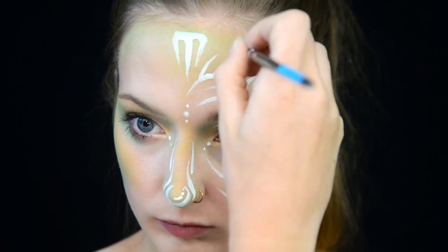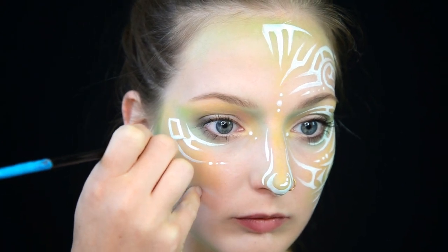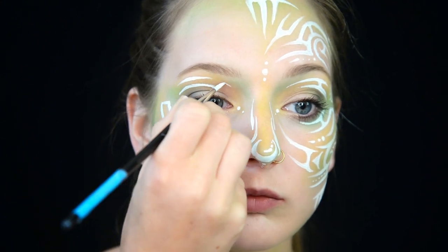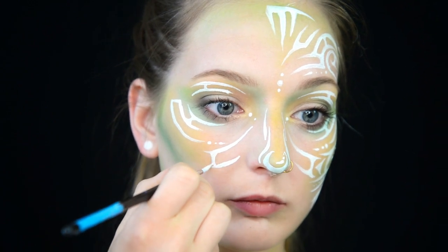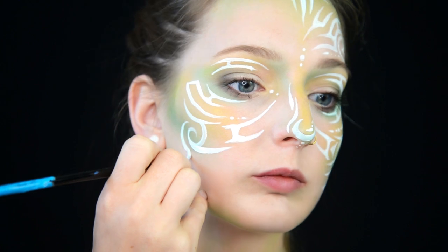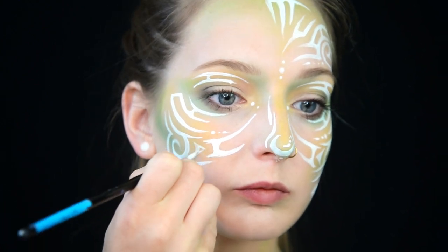Once I finish the first side, I then somehow figure out how to do the same thing on the other side. A trick to being symmetrical with your face paints is to look at the positions on your face. I see where a line stopped underneath the middle of my eye on one side, so I will make the same line stop on the same spot underneath my other eye on the other side.